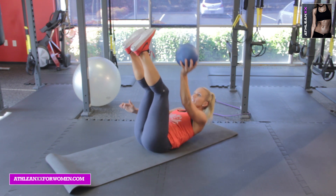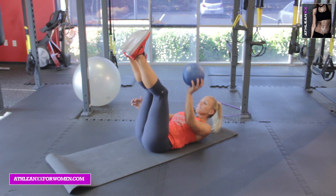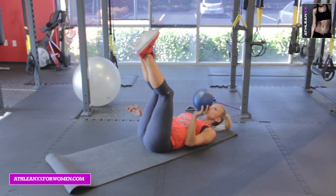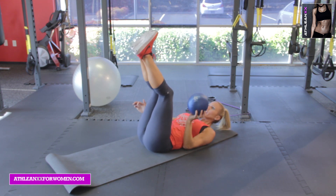Up — six, five, four, three, two, one side, one. Excellent.